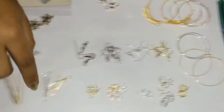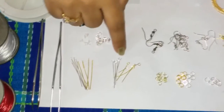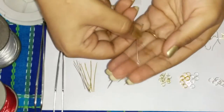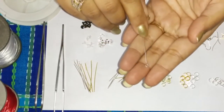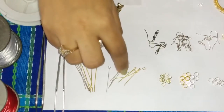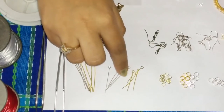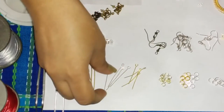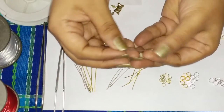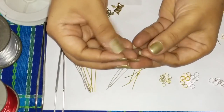Then we have here our eye pins. You can see these also you can get in different sizes and colors. Here we have a longer one in silver color and some smaller ones in golden color. They have a loop on one side in which you can attach your beads or laurels, whatever you need for your jewellery.